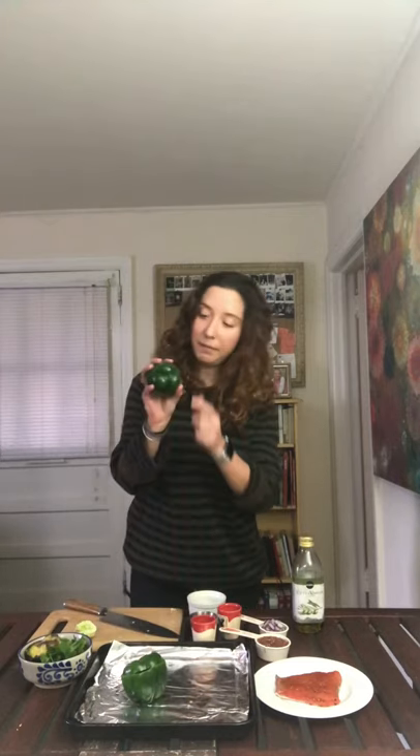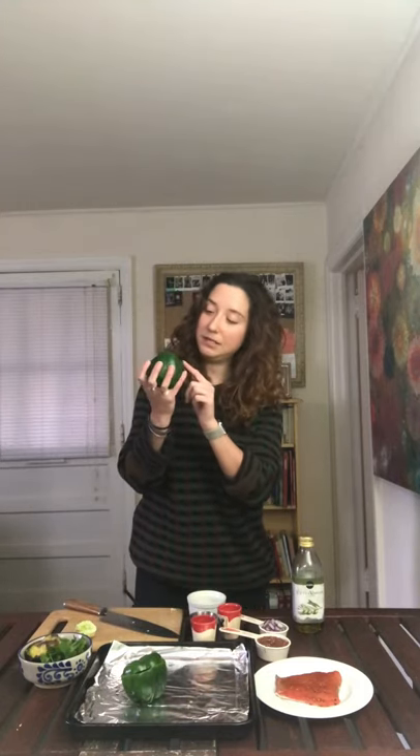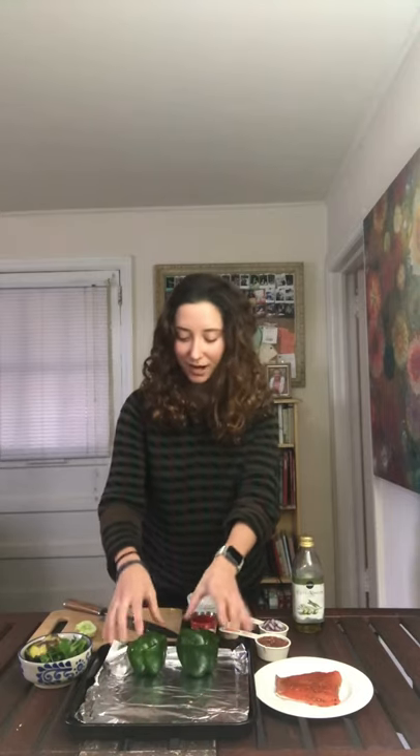These are lady bell peppers — they are just easier to stand up. I like the ones that can stand up to make it a pretty display.